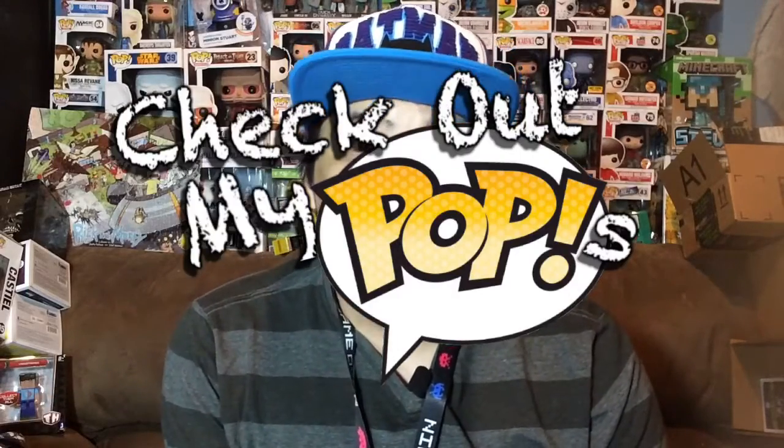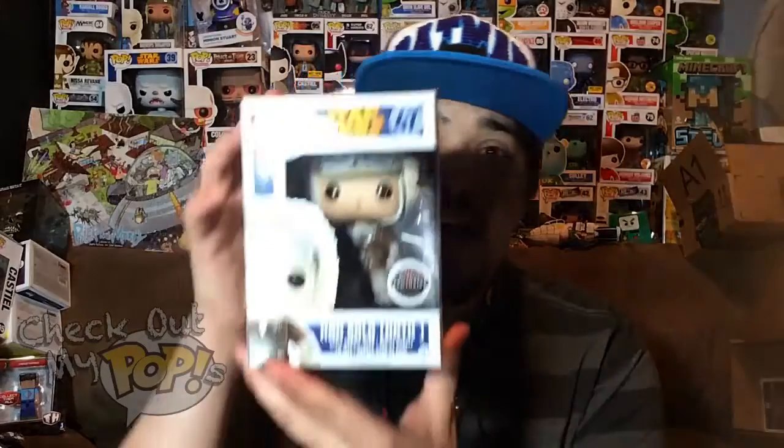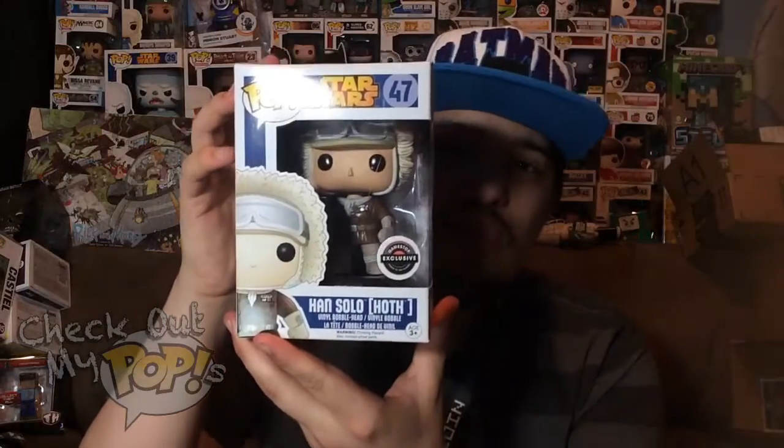Hey, what's up everybody, my name is Joey Corbin and welcome back to another episode of Check Out My Pops. Today we are going to review another GameStop exclusive — this time it is the Hoth version of Han Solo.